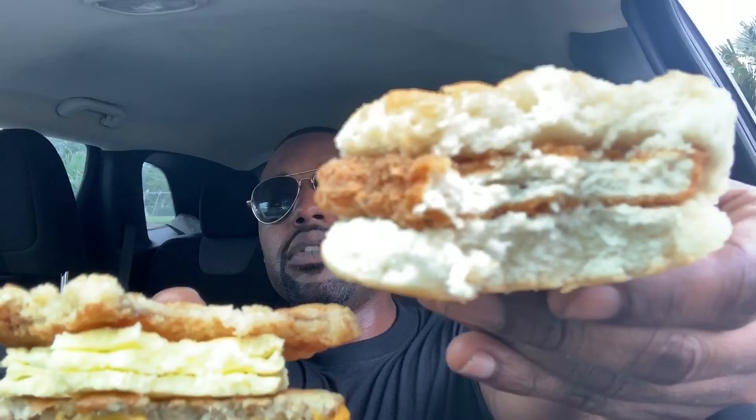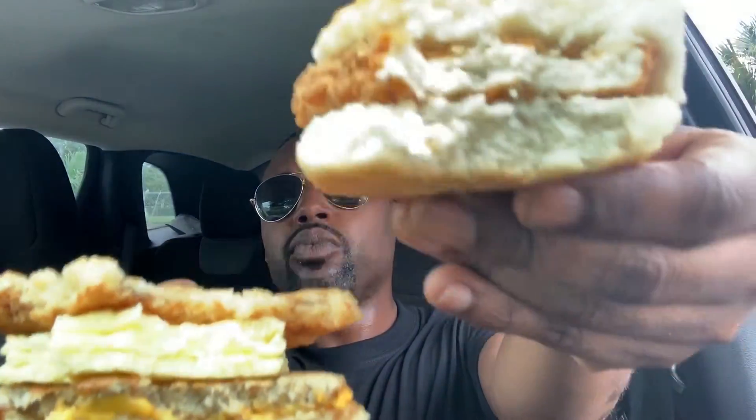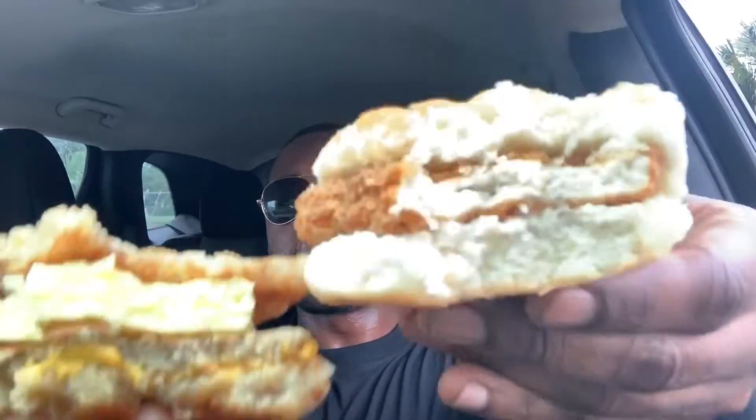Got both here — this is the chicken McBiscuit and this is the McGriddle. Both really really good, no complaints about either of these. I'm probably gonna end up finishing the McChicken Biscuit first because it's actually pretty good. I just wish I had some jelly or something for the biscuit, but no complaints at all.